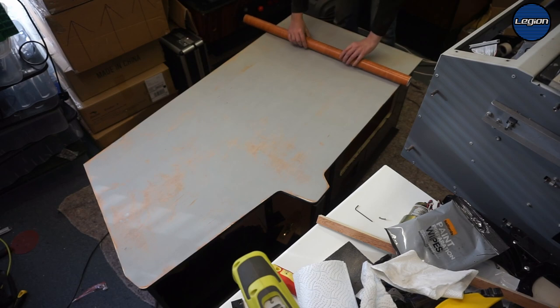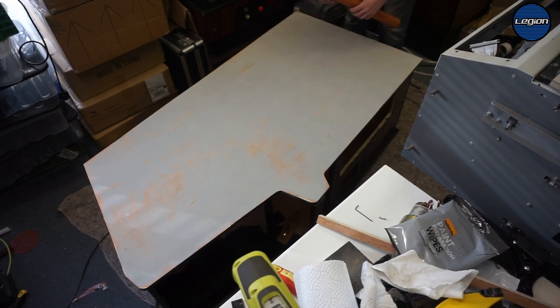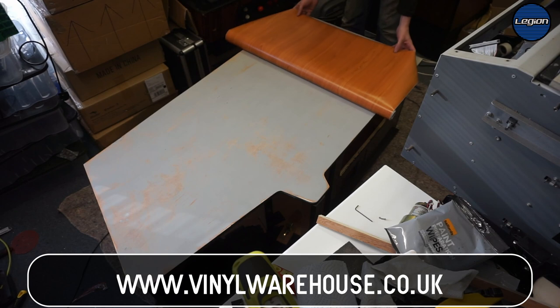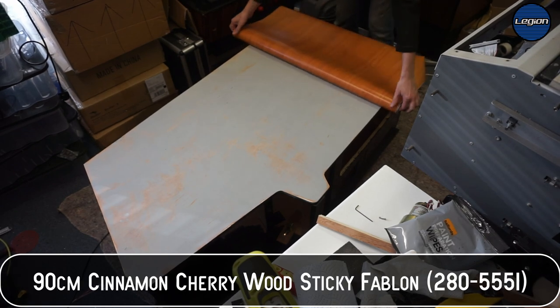We should have a nice surface for our vinyl. So this is the vinyl that I bought — I got it from Vinyl Warehouse in the UK, one meter wide. I've not used this one before, so this could be interesting.